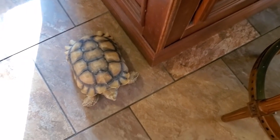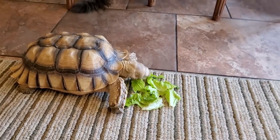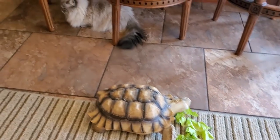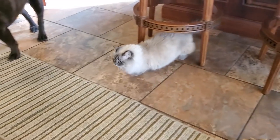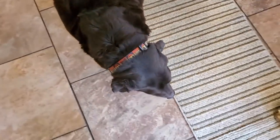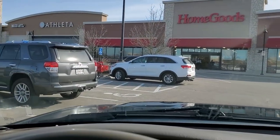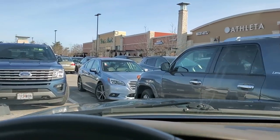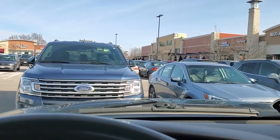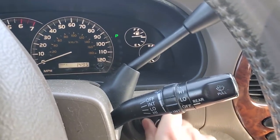Gonna have to build you a pen somewhere. Anyway, HomeGoods — had to put on pants, we can go now. I think Colby's good. How many times have I said I was gonna leave and I still haven't? Off to a good start. I never get a parking spot this — actually, that's not true, I feel like I always get a really good parking spot. Nothing wrong with being excited about the little things.